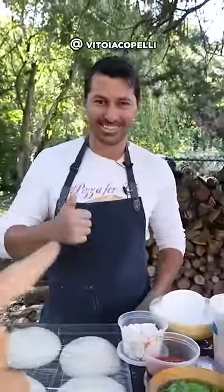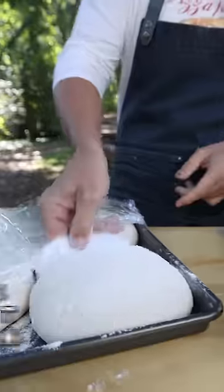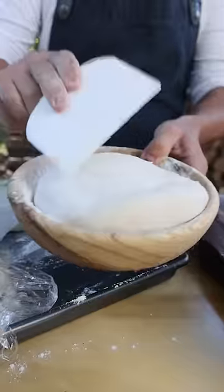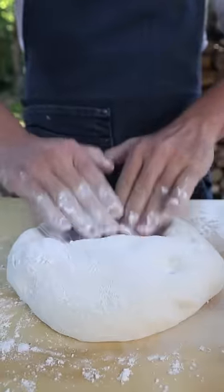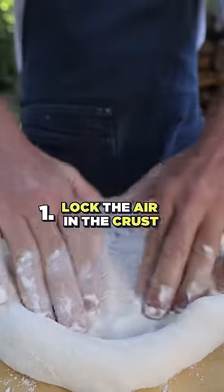Pizza master Vito Iacapelli is going to teach you five secrets to making the perfect Neapolitan pizza. Use the spatula to get the dough out, put the dough on top of the flour. Just press with your fingers — no stretching. From the bottom to the top, at this point lock the air in the crust.